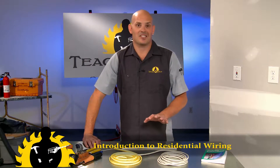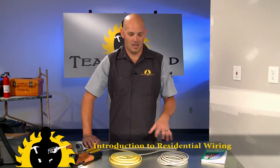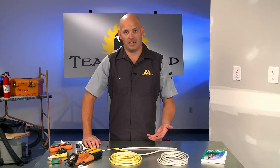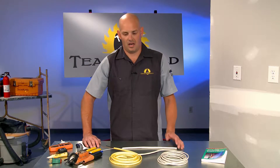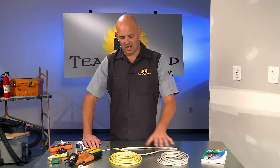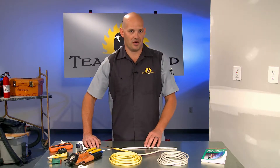Hey, welcome. We're going to take just a second to talk about basic wiring. We're going to show you the basic approach behind how to wire a switch quickly, what to do with the individual wires, even which one goes where. First, we'll talk about different wire gauges and their uses.